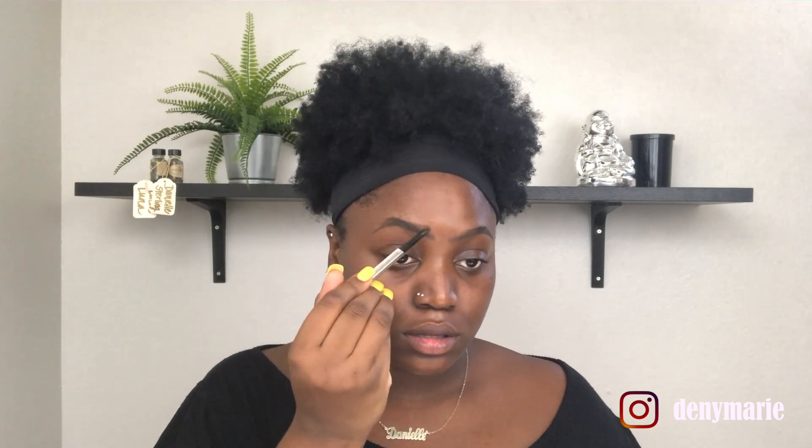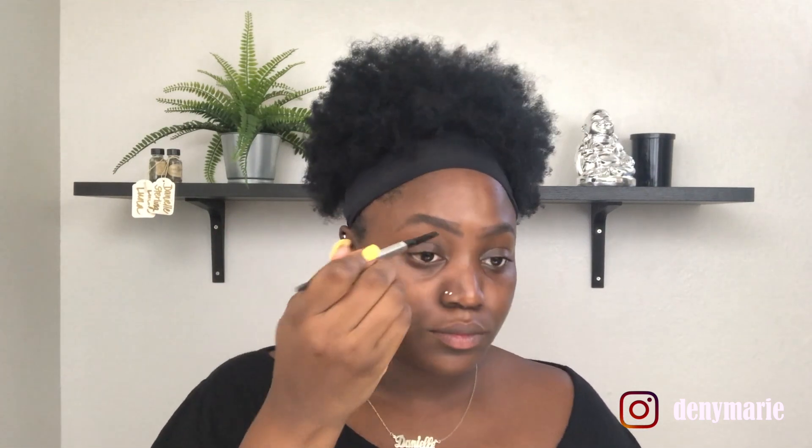Next we're going to line the top of our brow, starting two centimeters from the beginning. Now that we have the basis of our brow, we're going to take our spoolie and brush up, then go back in with the eyebrow pencil and fill in with small, hair-like strokes.